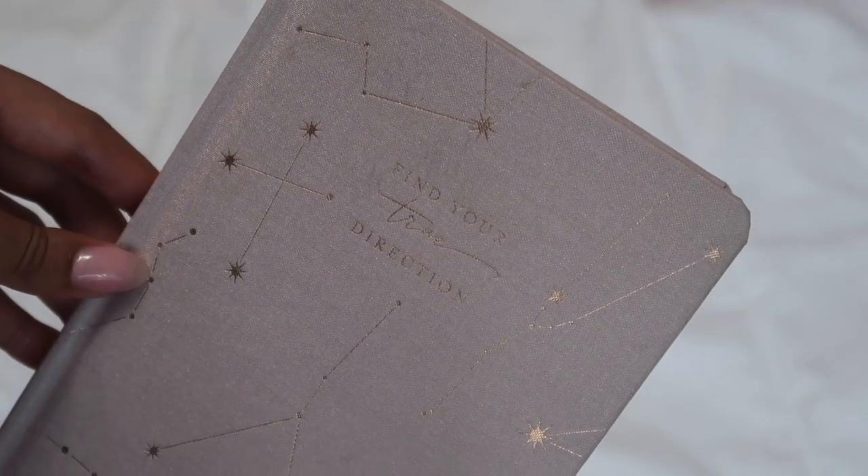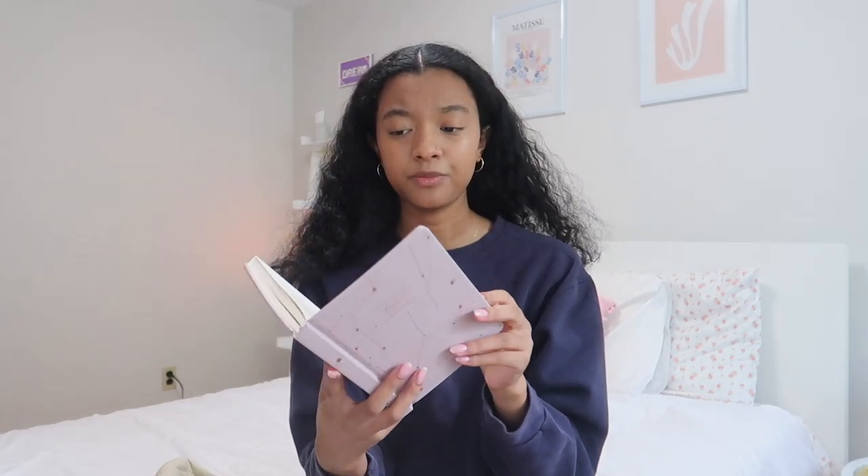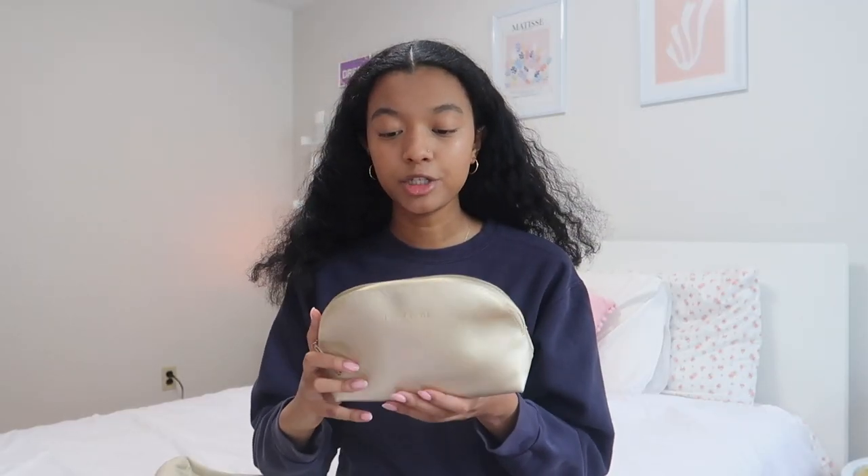Then I have my little journal slash planner. I get so many questions about this — it's from Target. It just says 'Find Your True Direction' on it, which is so adorable, and it has little rose gold constellations. I love the purple color, it's really pretty. I use it to write down important notes and also as a reflection journal. I couldn't find it on the Target website, but they have so many cute notebook and planner options at Target, Indigo, and even Amazon.